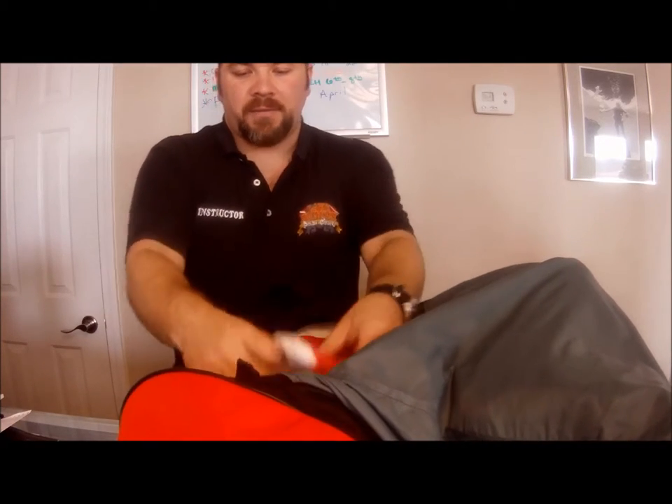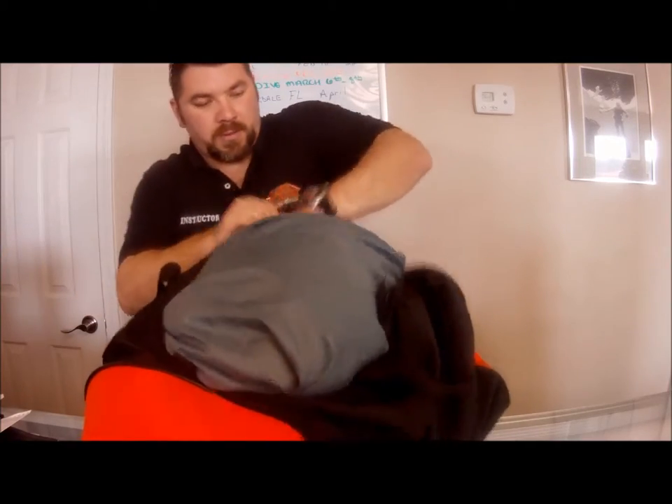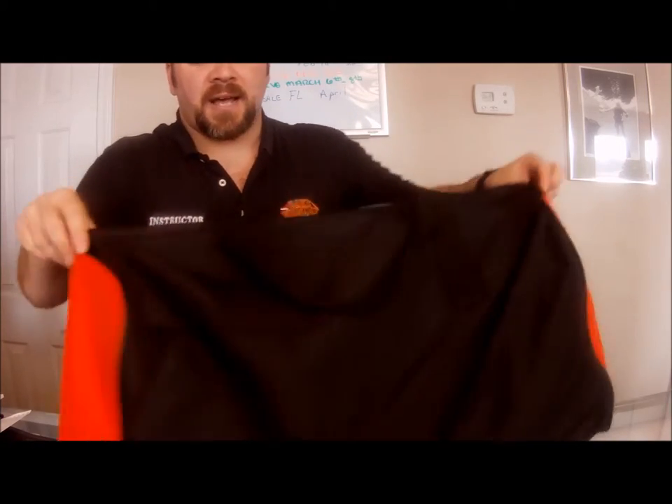One thing you could do is roll up your suit in that towel, but if I roll it and make multiple layers, it's going to be even better protected. Now that I have that on there, I can take the smaller pocket of the suit that has my undergarments in it and place it in the bag. Now I have a protective layer between the suit and the undergarments.